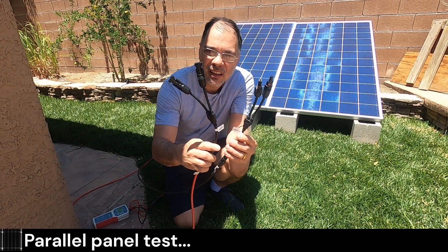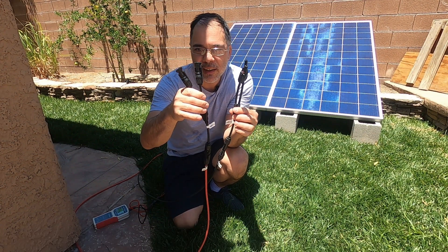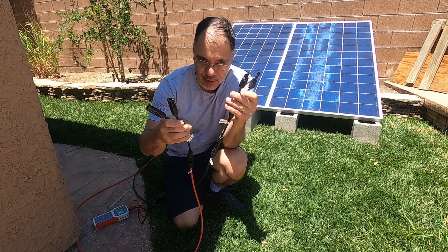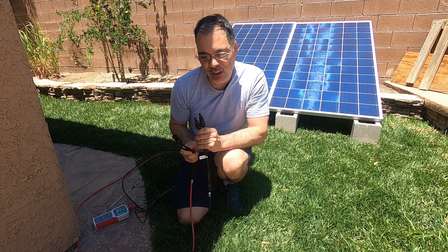Okay, now we have our extension cable connected to these two Y connectors. This will be the two positives from each panel, and this will be the two negatives from each panel. Let's go hook them up.